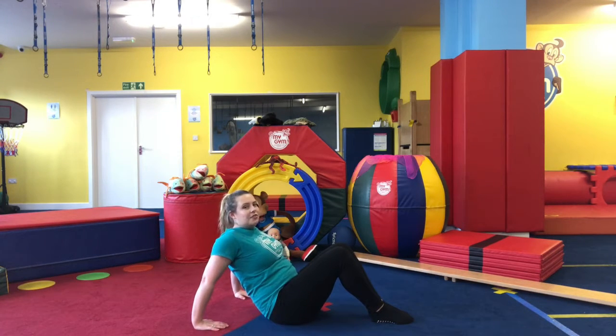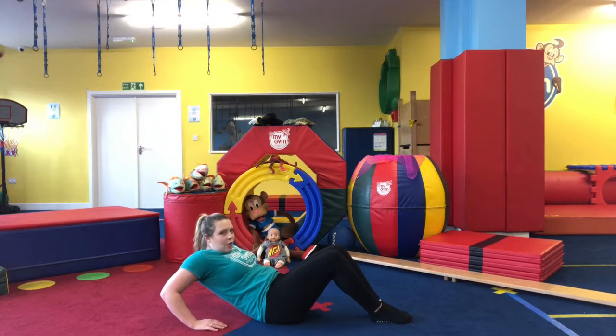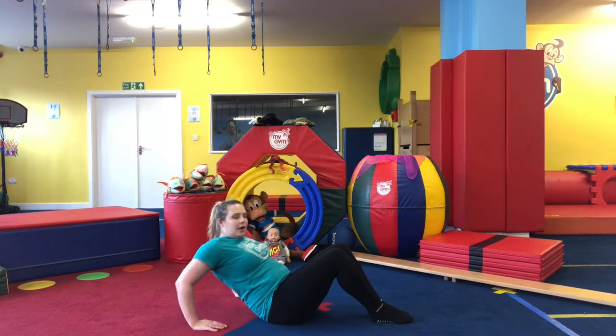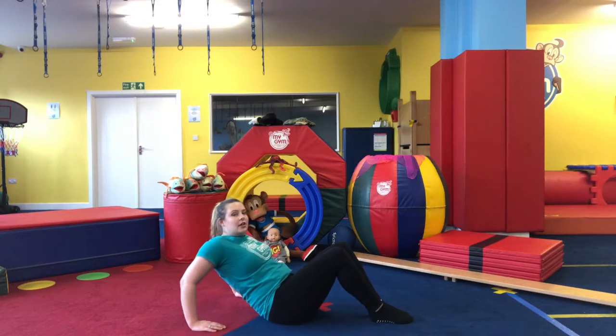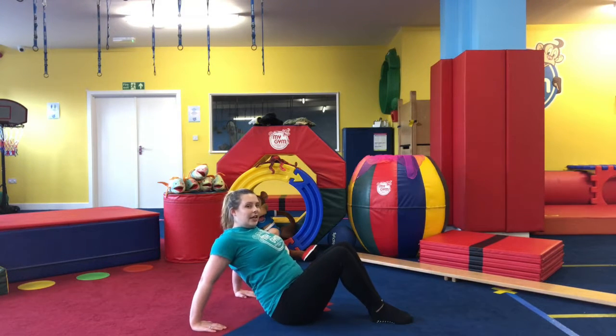We're going to do five — one, keep going, two, three and straighten, four and again, bend and straighten.